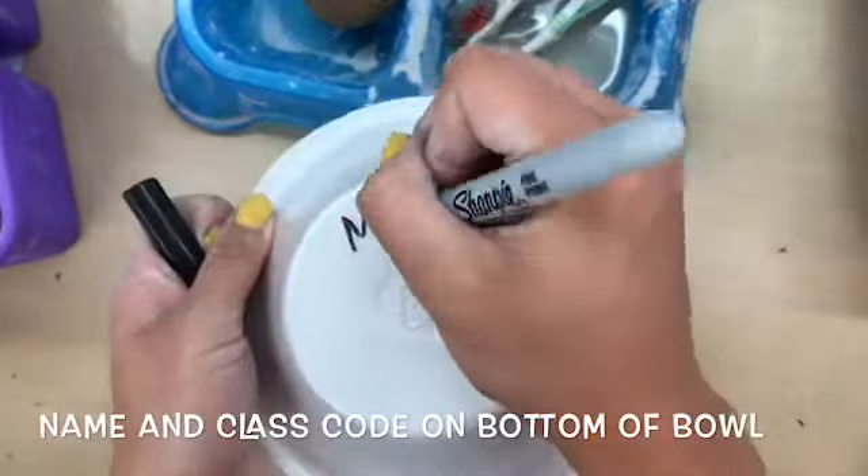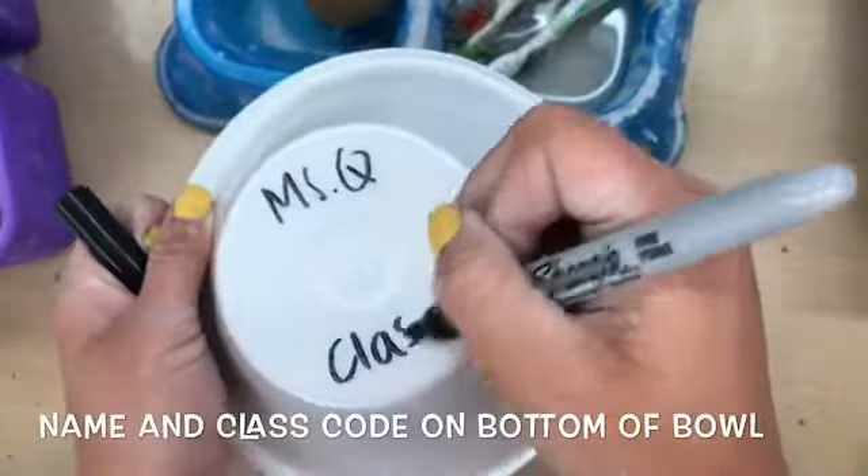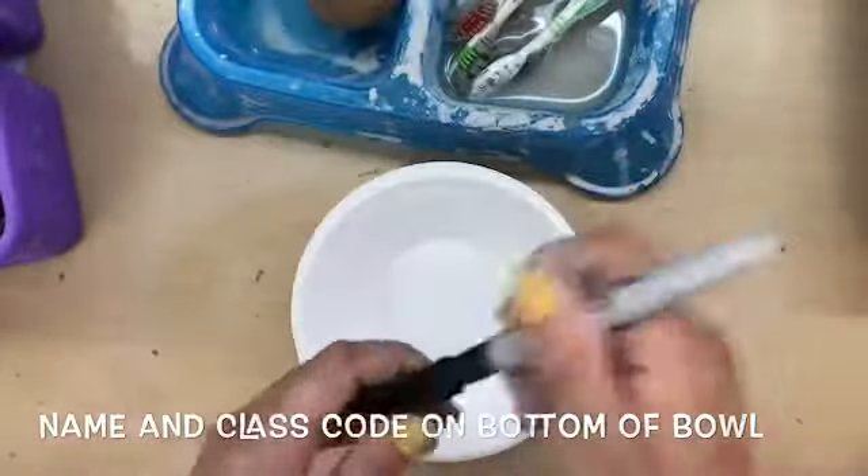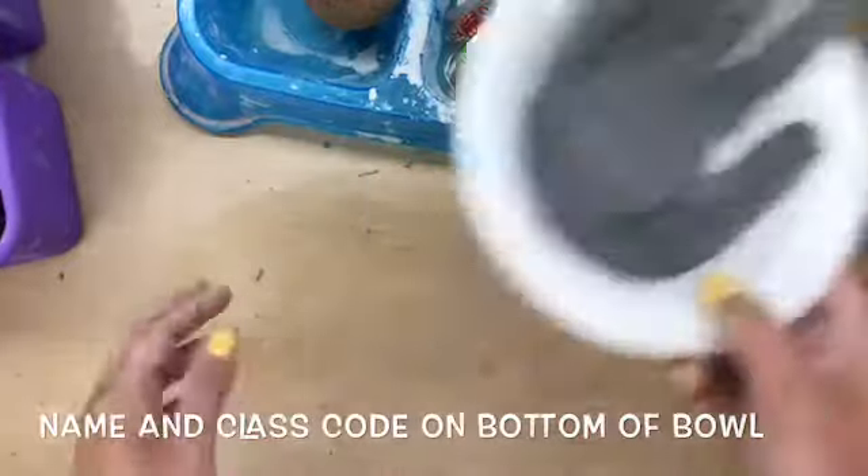Hello my most amazing and awesome artists! Today you're going to be getting a bowl that you can use a Sharpie to write your name and class code on. That's going to be the first thing you do, and then you can put it aside because we won't need that until last.